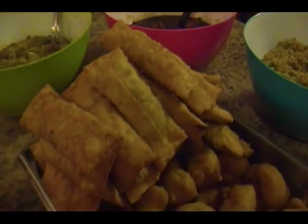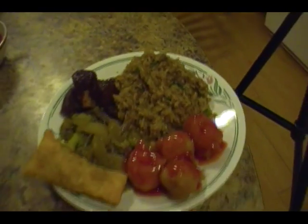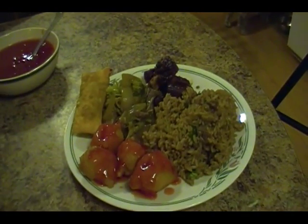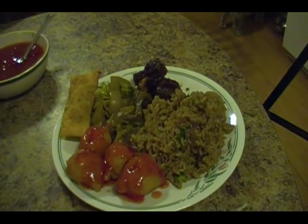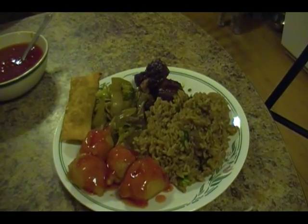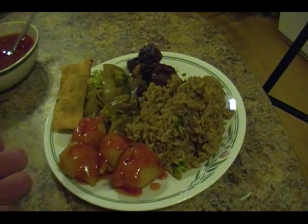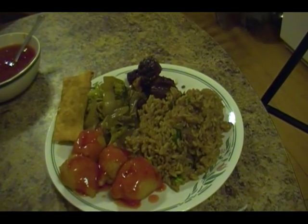Here we go — there's our rice. We've also got honey garlic ribs, beef and broccoli, egg rolls, and sweet and sour chicken balls. Here's the finished product — pretty snazzy! Appreciate you watching. Make sure you watch all the videos so your dinner hopefully looks as good as this. Thanks for watching everyone, and if you haven't subscribed, please do. Talk to you later, bye!